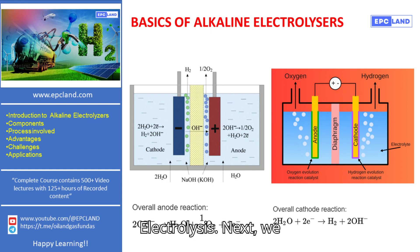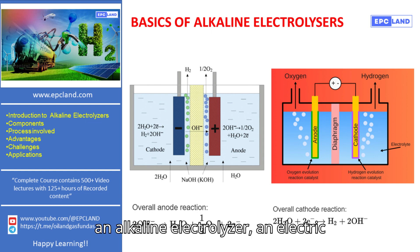Electrolysis. Next, we move to the electrolysis stage. In an alkaline electrolyzer, an electric current is passed through the water, which acts as an electrolyte. This current splits the water molecules into hydrogen and oxygen gases.